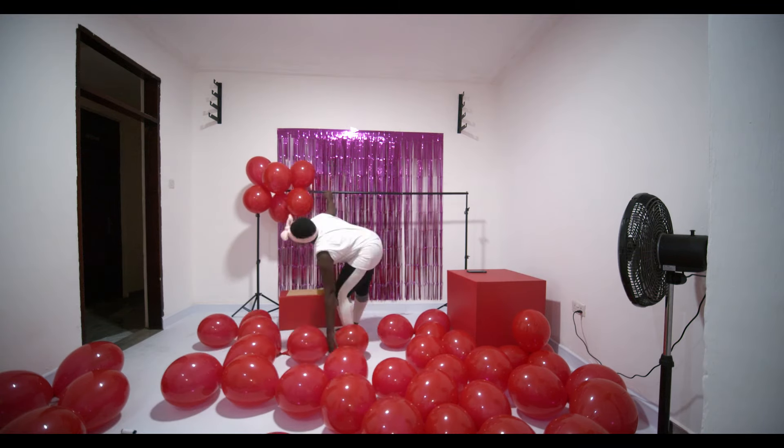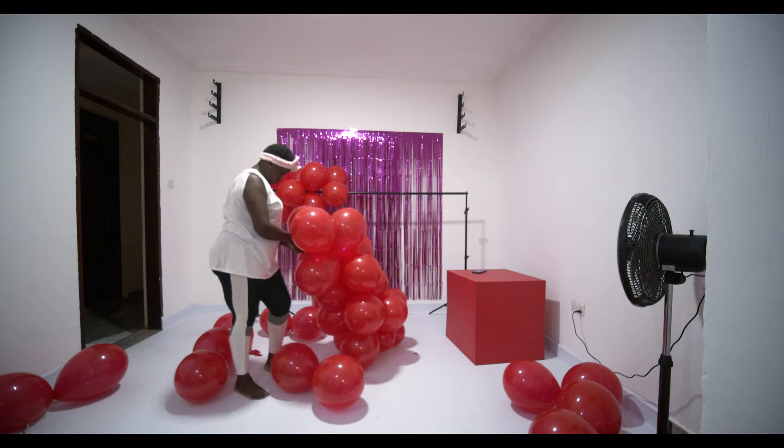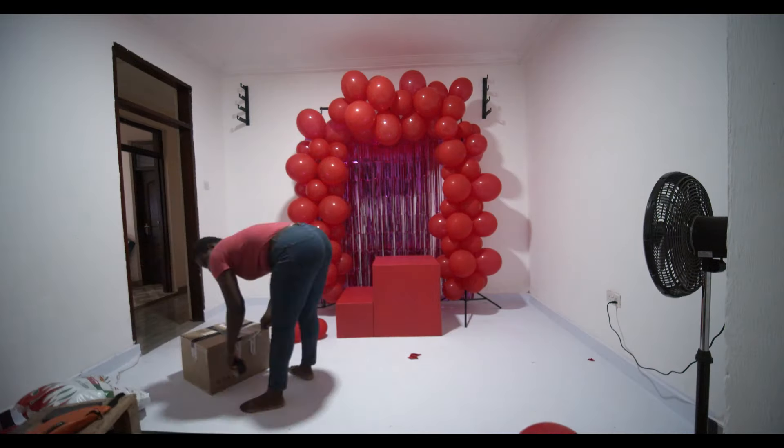I had my friend help with filling the balloons with air using a balloon pump. I began my setup at night before the day I was shooting and I continued in the morning.